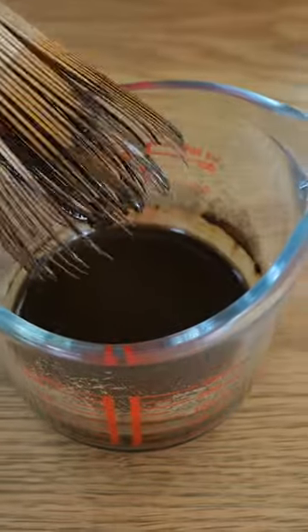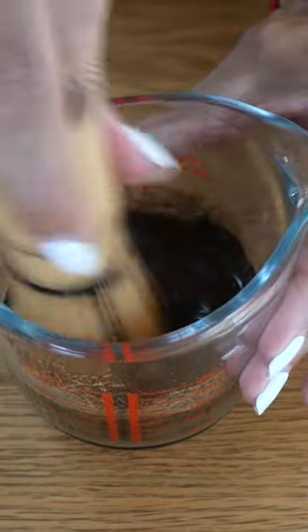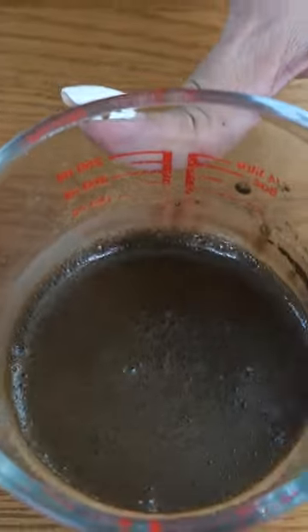Now I'm going to add my milk syrup. This is used to sweeten the drink. And this is my hojicha tea mix.